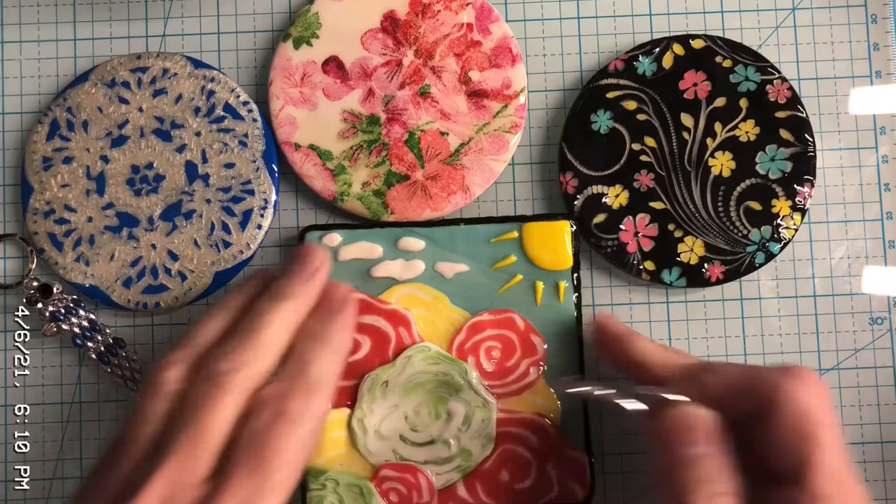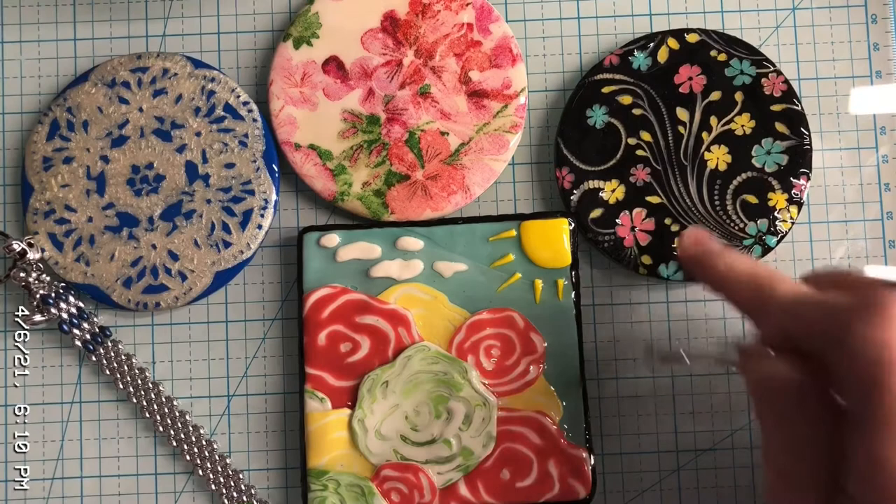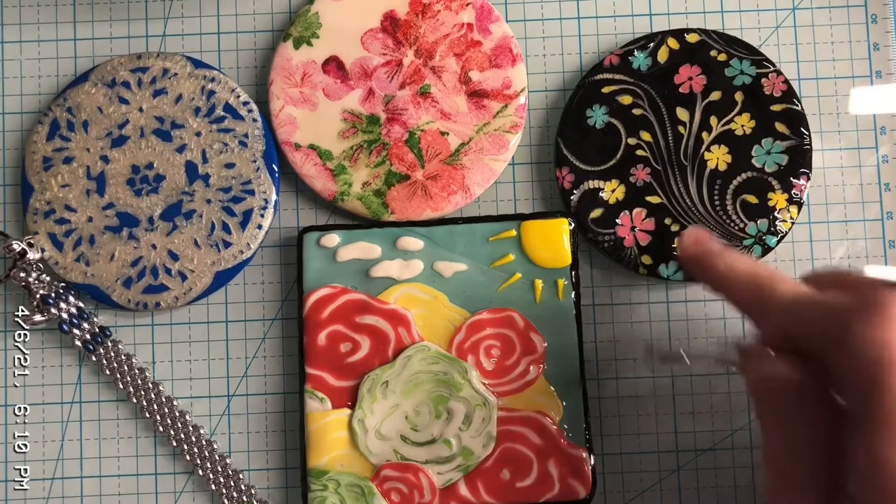I just wanted to take a quick minute to say hi. I'll let you know whatever I end up doing with these pieces. If you'd like to see carving, the Sutton Slice technique, or some stamping, put that in the comments and I'll be sure to do it. Hope you have a really nice evening or a great day. God bless you all — we'll see you soon, bye!